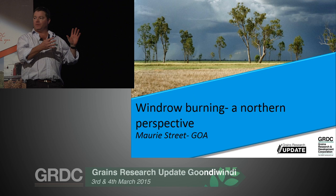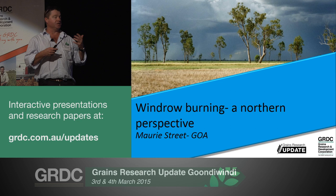Today I'm going to speak about windrow burning - the northern perspective. It's a little bit off topic for what's in the proceedings, which was about its effectiveness on multiple weeds. I really don't have a lot of data on that, but I do have a bit of experience in windrow burning and I've got some views on how I think it will fit in the northern system.